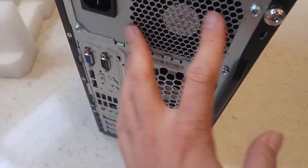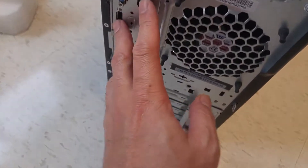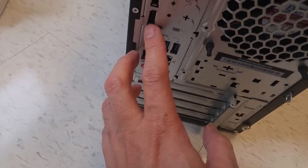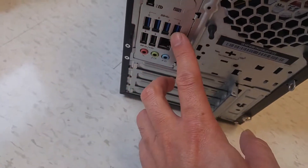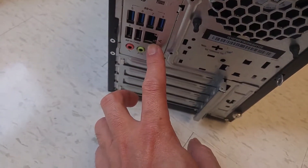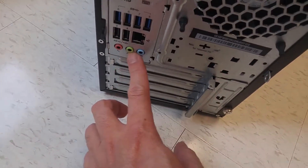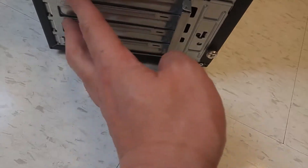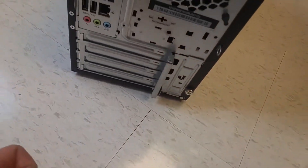At the back you've got the power supply, VGA, serial port, display port — two display ports. There are four USB 3, two USB 2, an Ethernet port, and a phone jack. You also got four slots for expansion cards.